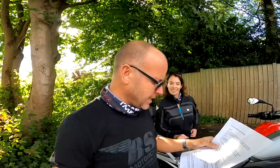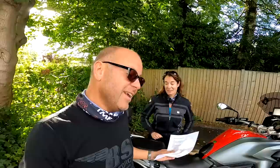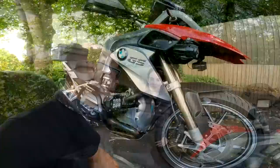Powerful bikes are better for carrying pillion passengers. If you've got a 50cc scooter, you can of course ride with a pillion — we've done it ourselves when we were young, on holiday on low-powered bikes — it is possible, but there's no doubt that a big powerful bike like the BMW GS is great for riding with a pillion from the rider's point of view, and indeed from the passenger's point of view too.